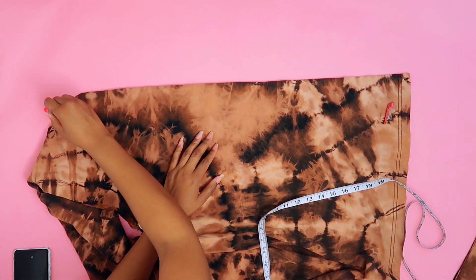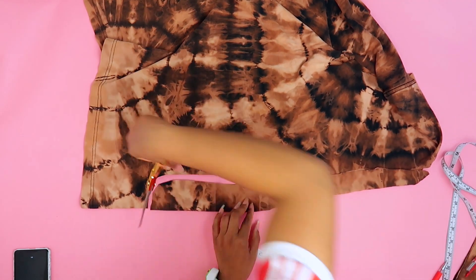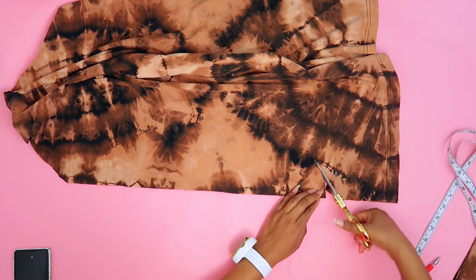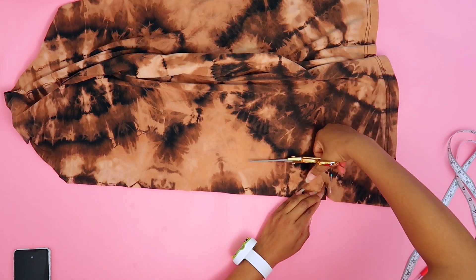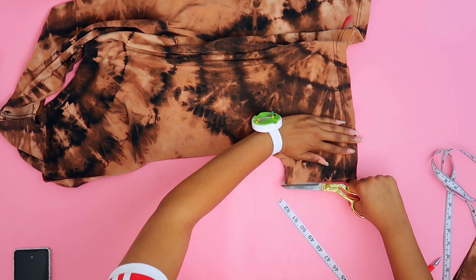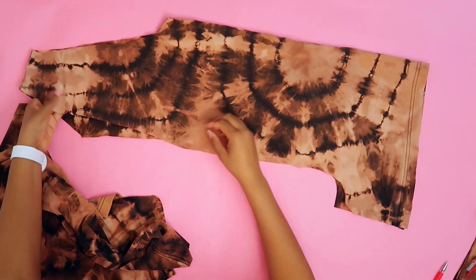I really like how this tie-dye shirt turned out and I don't want to mess it up — but I'm willing to risk it for the sake of trying something new. Moving to the back side, we're doing six inches there, but I'm not going to cut the full six inches — I'll cut in to there and then cut up the middle because we need that section free.